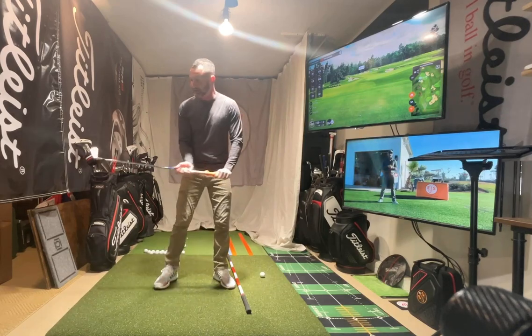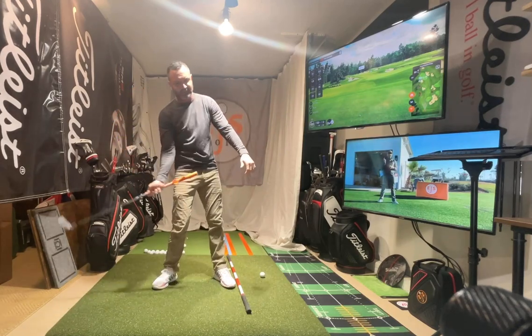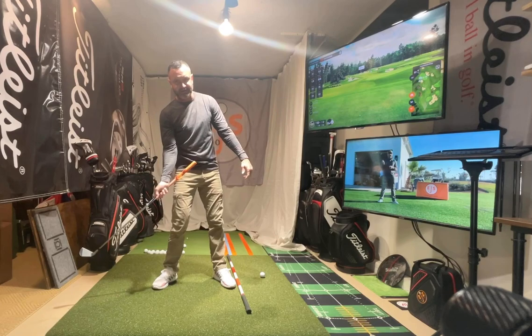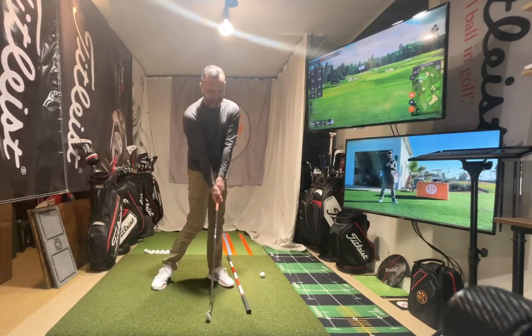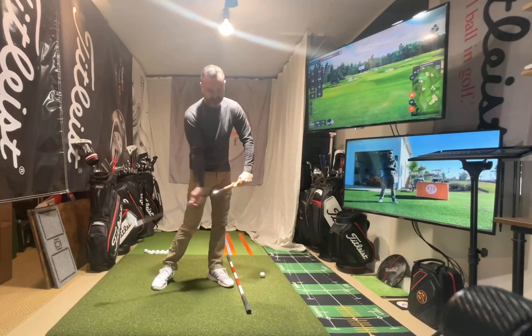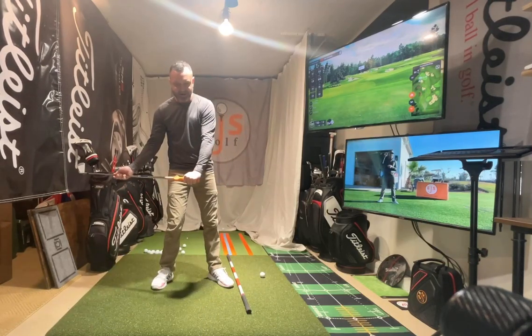Hanging back is simply when you come through down and you are backwards like this — somewhere back here. Think about it: we have 90% of our weight on our front when we get to the ball. Most of you are way back here.